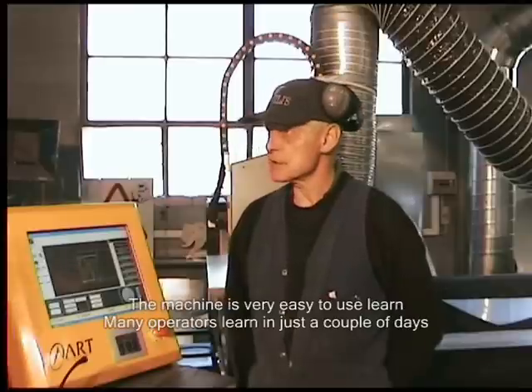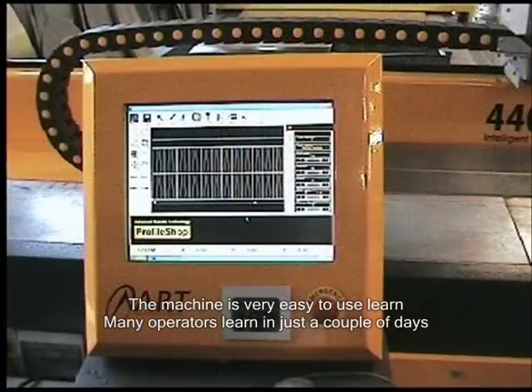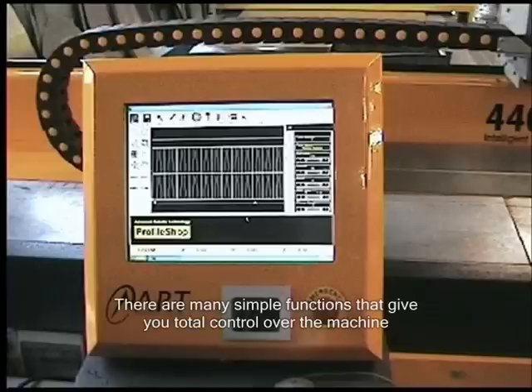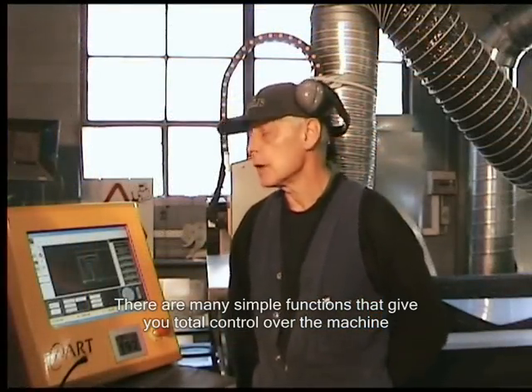It gives you two or three options to set things. Do you find that being able to visualise the job on the screen has an effect on your confidence? Yes, it's good. You can follow where the torch is cutting and we can position it to cut where it is at the moment. If we had a small job, we'd just cut off the end of that chute — we wouldn't have to roll it forward.